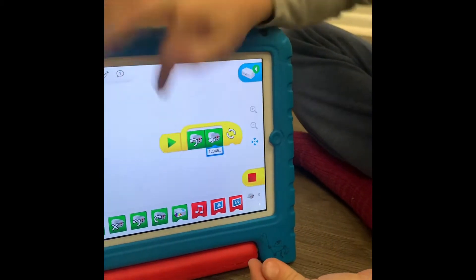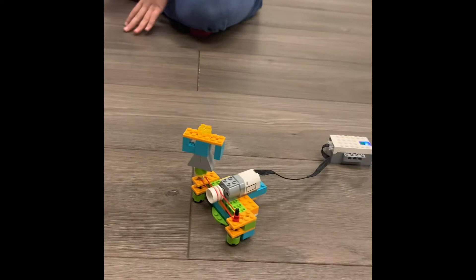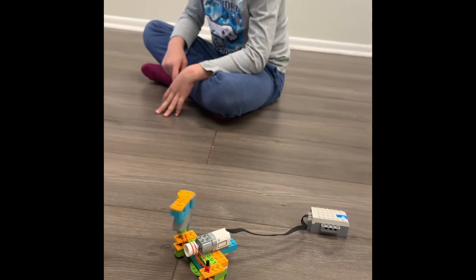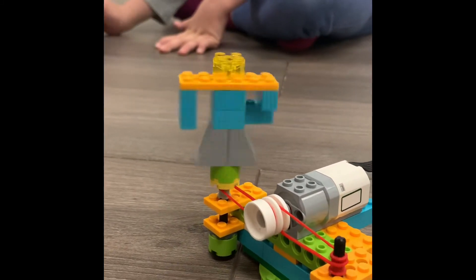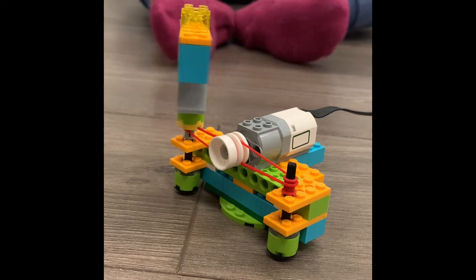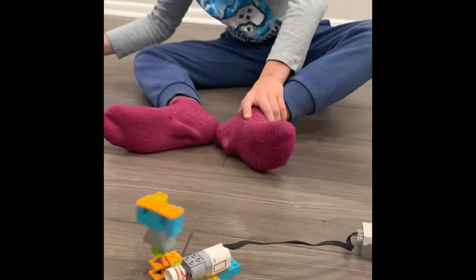Let me show you how this works. It's a pretty simple program — you make it go any direction and however fast you want. I make mine really fast. I also need it to go slow. Thank you, Mark.